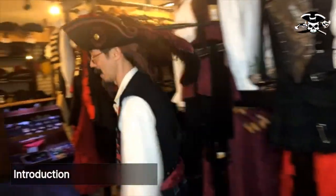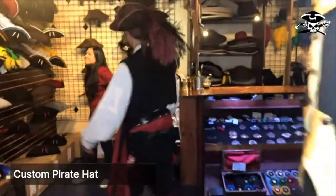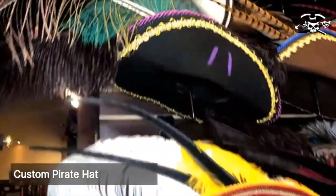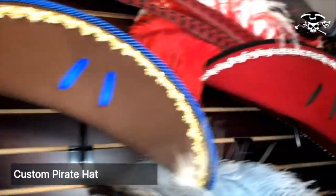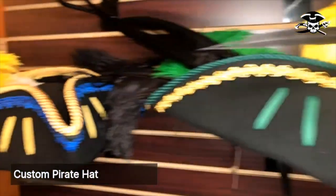Take a look at what we have in the custom pirate hats. Ho hoi, milady, how will you be? I'm good. I'm looking for a grand pirate hat. You've come to the right place. As you can see, we have a huge selection of pirate hats that come in different colors, shapes, sizes, different trims, edging, and feathers.